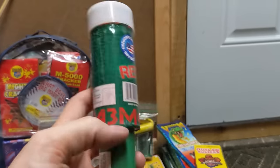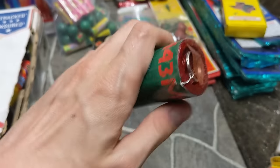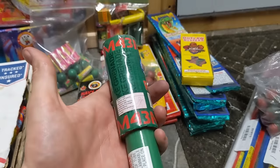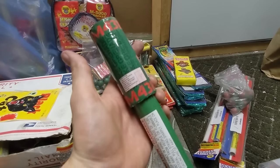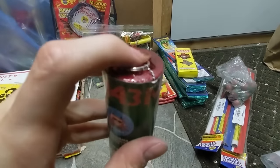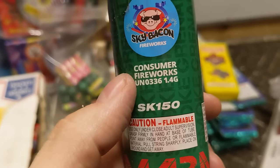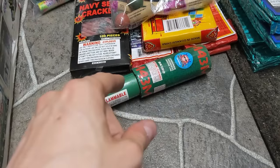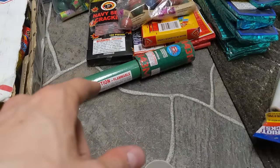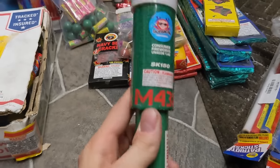Next up we have a pull pin smoke grenade. You pull off the white cap and there is a pull pin on it. I don't want to pull it right now — it would get the room all messy. It's only a pull pin away from releasing all that smoke. This is by Sky Bacon Fireworks, and I believe I got these from Pyro Direct, so I'll put a link in the description. It may be over a year and a half old, so stay tuned.